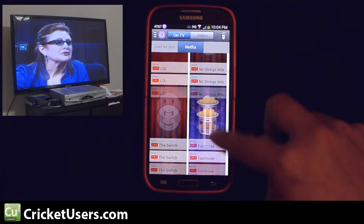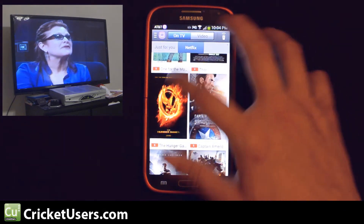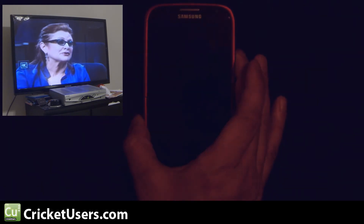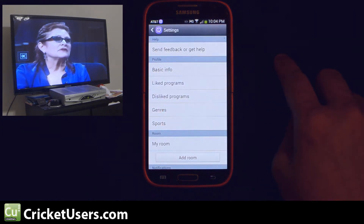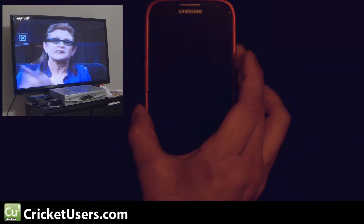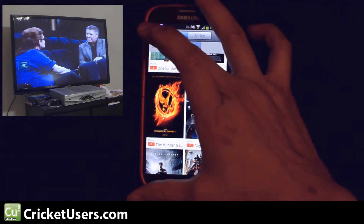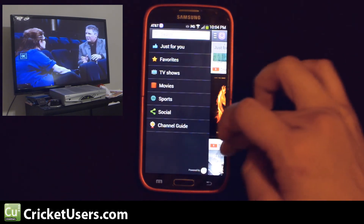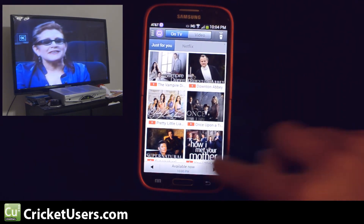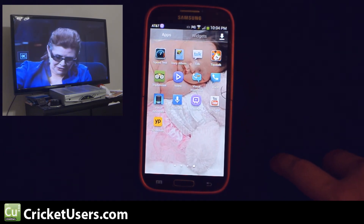Let's go ahead and remove that. So even with this set to on, I didn't actually get the remote right here on the lock screen — it might depend on the lock screen that you're using. So it actually comes in really handy. In our next video, we'll show you how to set this up with your remotes, your TV and cable box, and a little bit more.